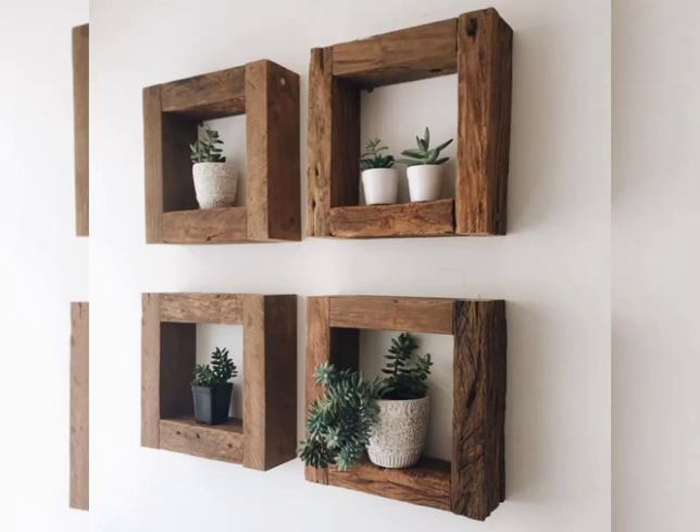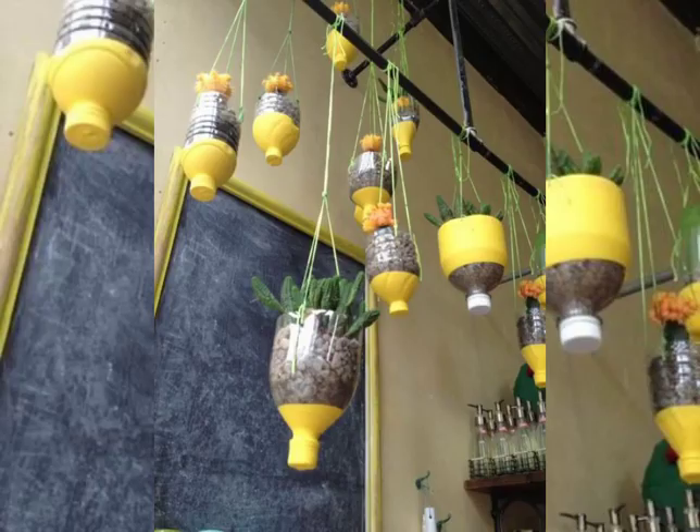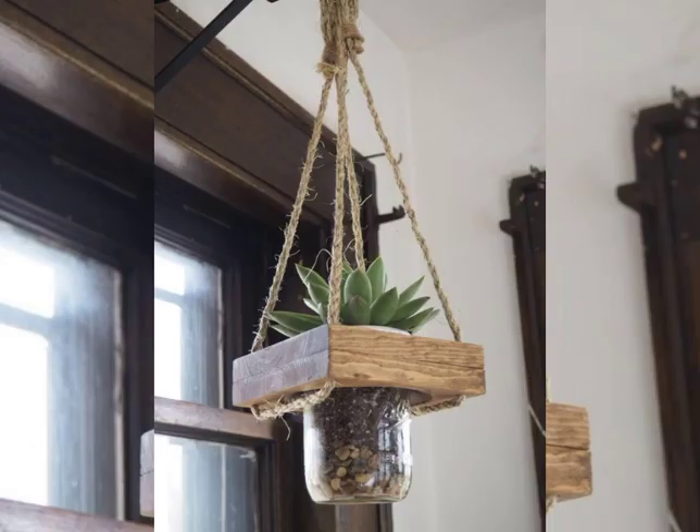Hello friends, the topic of today's video is flower watches — these are wall-mounted flower watches and they look amazing and incredible. Please watch this video till the end so you can get a lot of ideas from it.